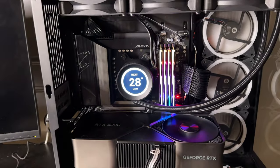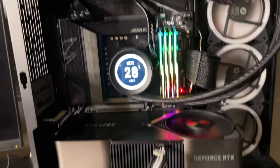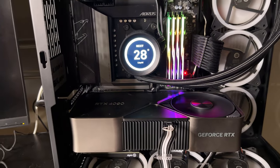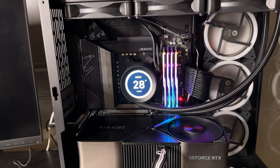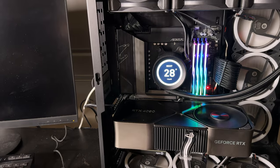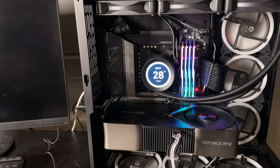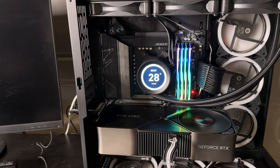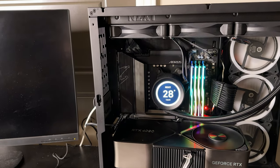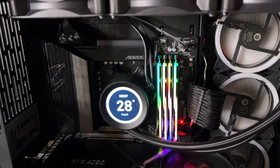One thing I hate about not having a debug code on the motherboard is I can't see what it's doing — I have to go by the actual light, and as soon as the light turns on on the GPU I can get into the BIOS. Those are key indicators for me. I didn't change anything; we're going to see what happens. It looks like it's training right now. AM5 is a little more finicky when it comes to RAM. The RAM sticks look beautiful — let's hope we don't run into any issues.